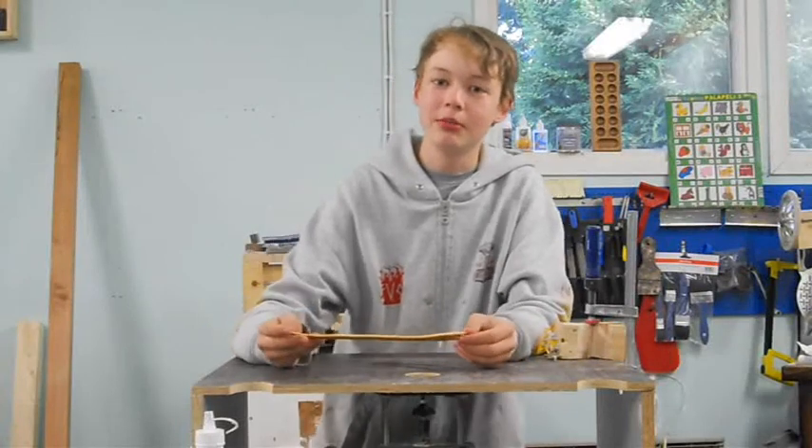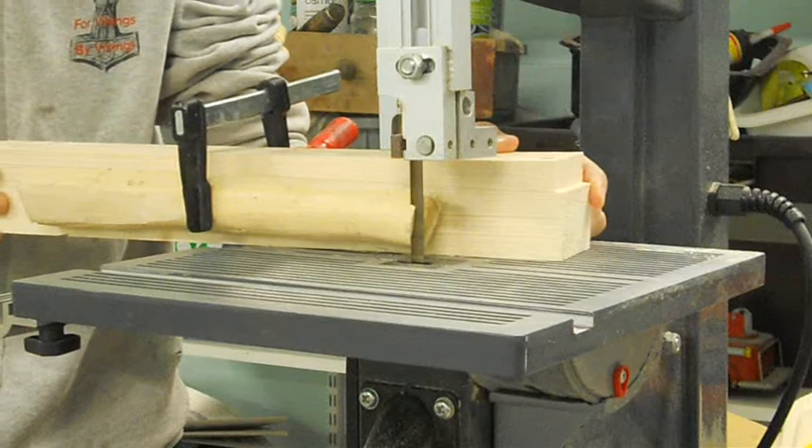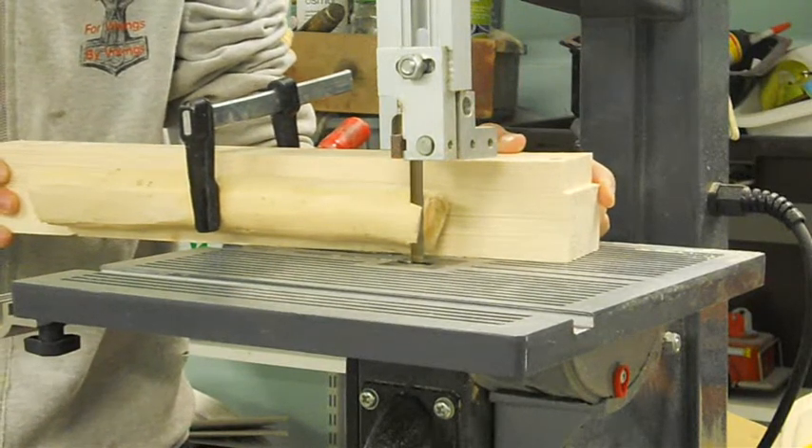Hi! In this short video I'm gonna show you how I made this wooden fork. I start by cutting a piece of juniper on its face on the bandsaw.